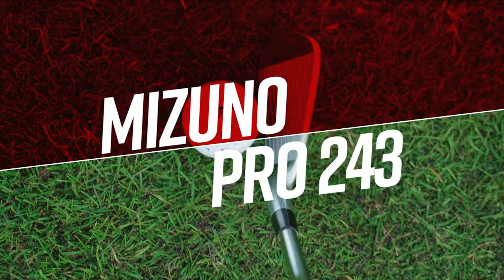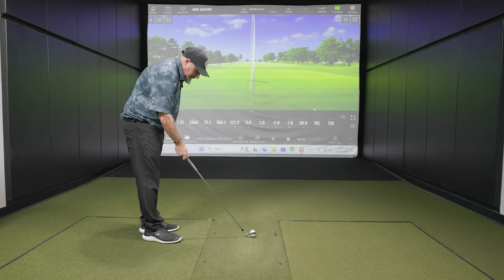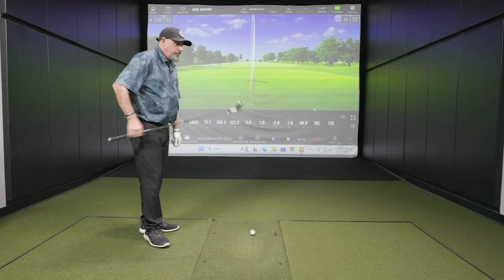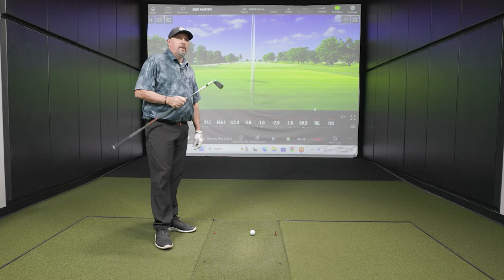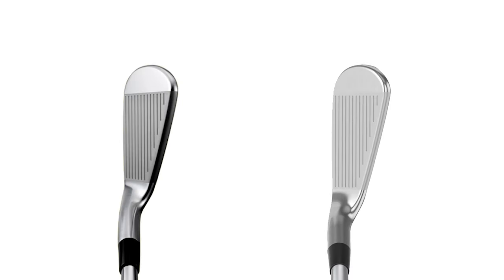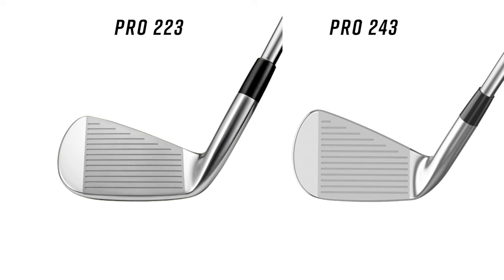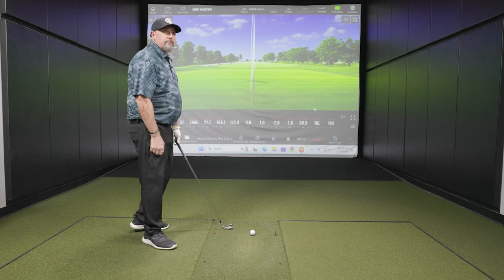So the 243 - let's kind of rehash those differences in appearance again. Having now put this one down to address, it's more beautiful. It's more compact. The top line - you could probably carve a ham with this if you wanted to. It just looks great. It looks like the next progression of that iron.